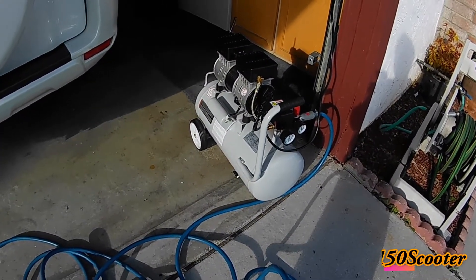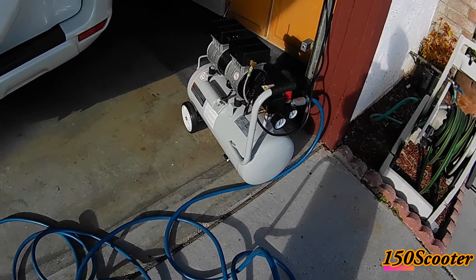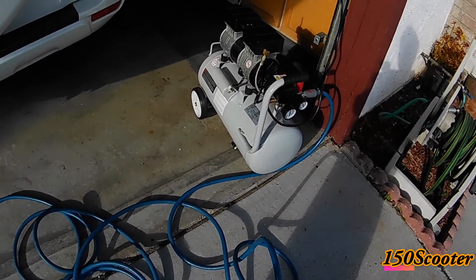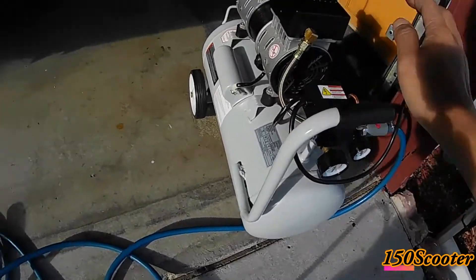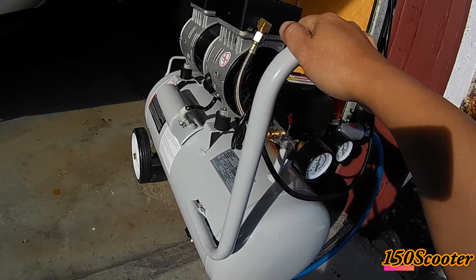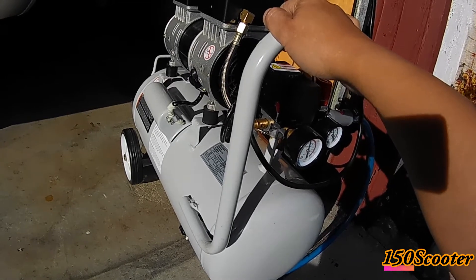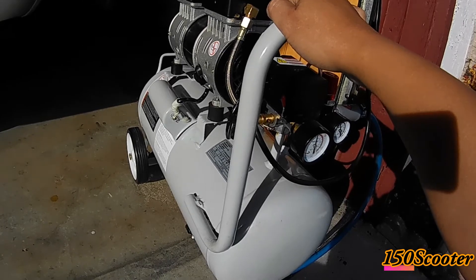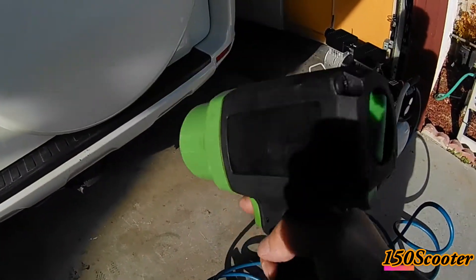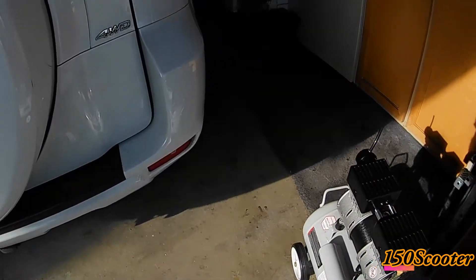Today I'm going to test this one horsepower air compressor, rated at 3.0 CFM at 40 PSI and 2.2 CFM at 90 PSI. I saw a lot of reviews when I bought this saying it won't have enough power to work with an impact wrench. So today we're going to do a demonstration using the impact gun to see if it can open the lug nut of a 2011 RAV4.